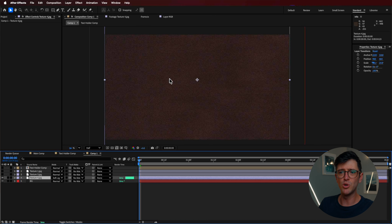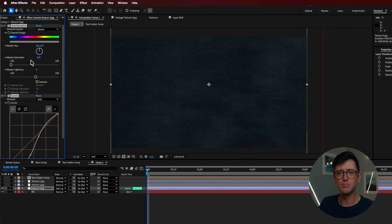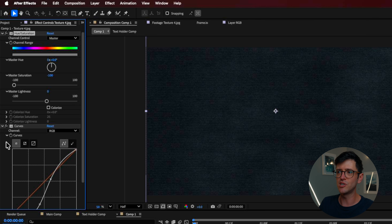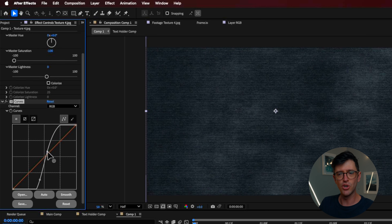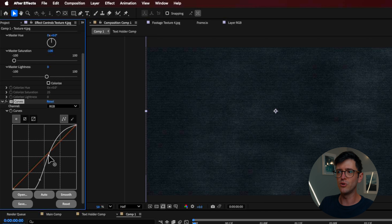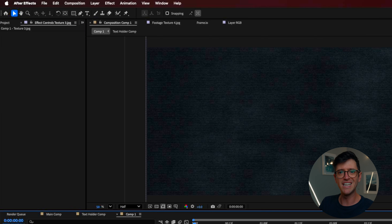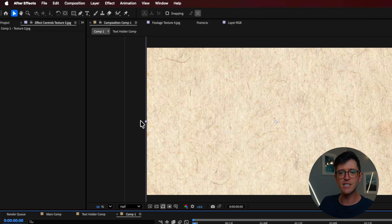I'll start with the background texture layer — this sort of pattern. I'll change the blending mode to soft light, which helps bring through a lot of that texture from the back layer. Then I add hue and saturation and drag that saturation slider right down to desaturate it. I also add curves and focus on making it very contrasted — bringing down the black levels and bringing up the white levels to make it nice and punchy.